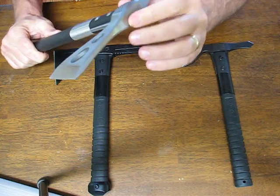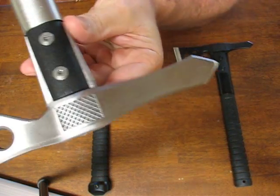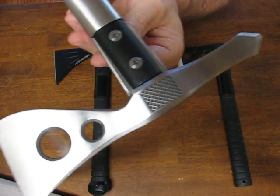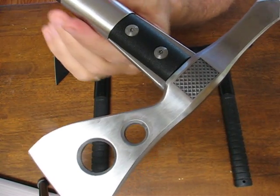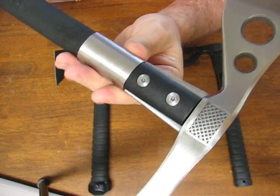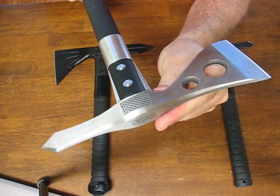It carries a lifetime warranty. It has the SOG stamp in the head and nice checkering on the head as well. You can see that it's fastened with heavy duty Torx head bolts. There's also a ferrule here that reinforces it and makes it so that it's going to have greater strength when you're pounding repeatedly with it.